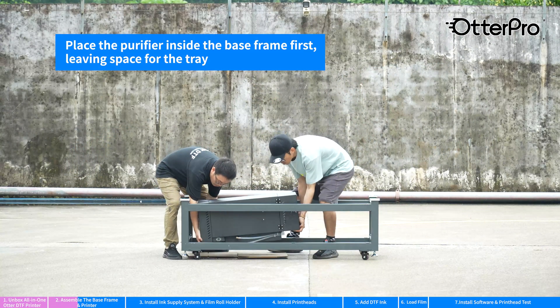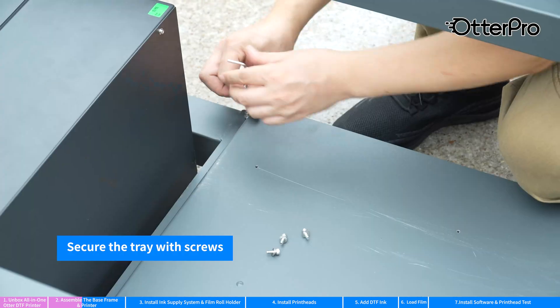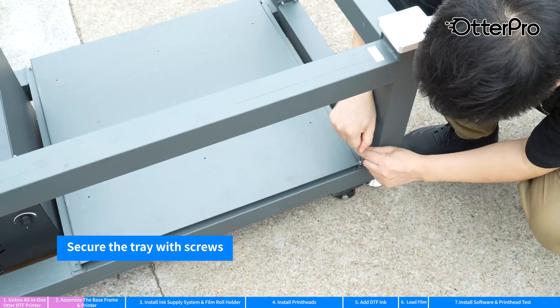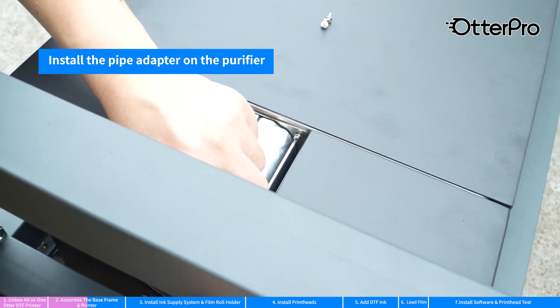Place the purifier inside the base frame first. Spare a space for the tray. Install the pipe adapter on the purifier.